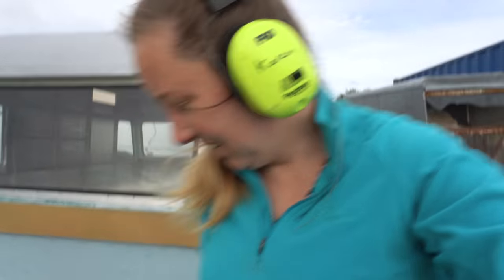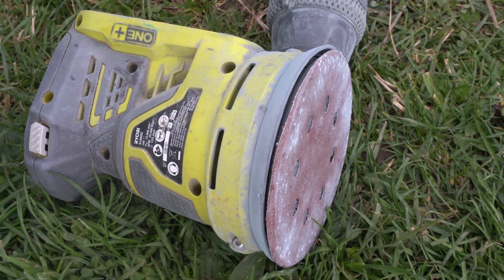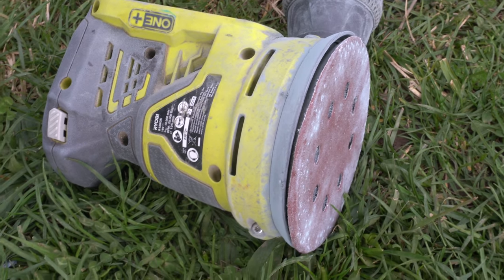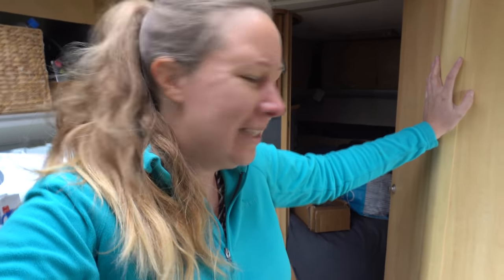I think the sander is on fire. There was a weird smell — it didn't smell electrical, just a strange smell. I stopped working and noticed some smoke was coming out of it. This might not sand anymore today.